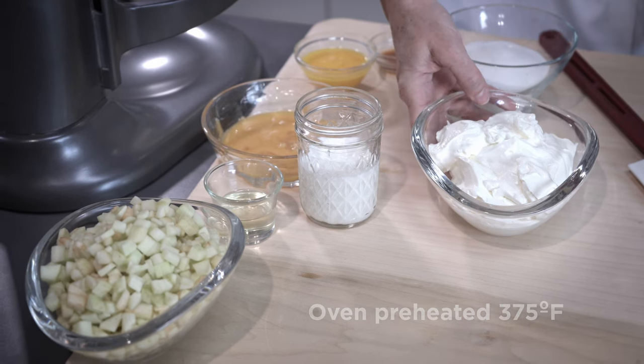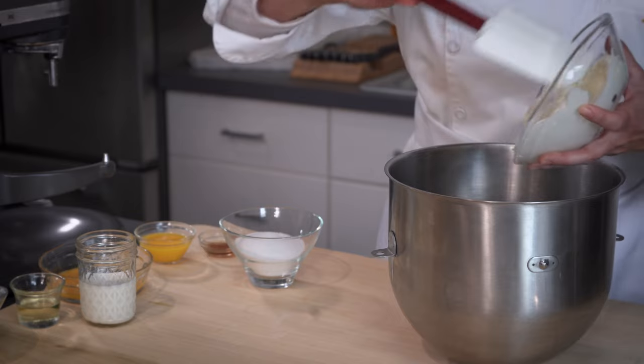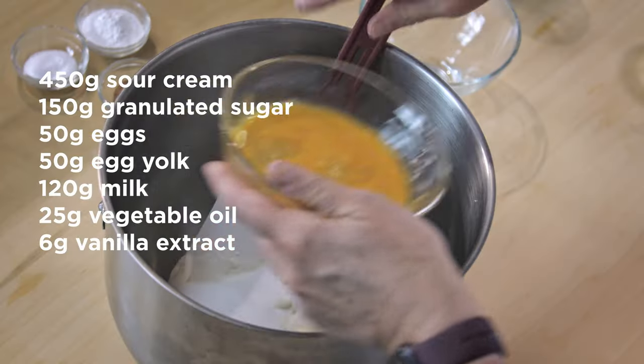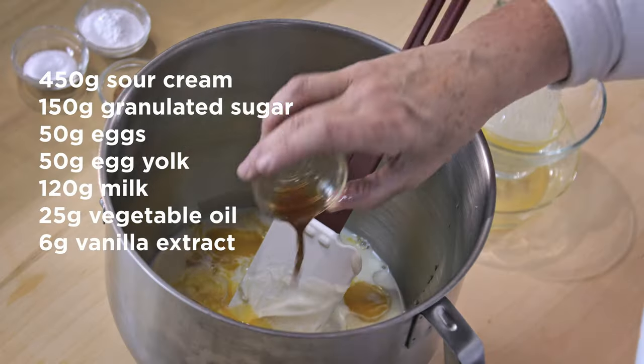To make the apple fritters, start by combining all of the liquid ingredients and the sugar in the mixing bowl. We're going to add the sour cream, the sugar, eggs, egg yolks, milk, vegetable oil, and vanilla extract.